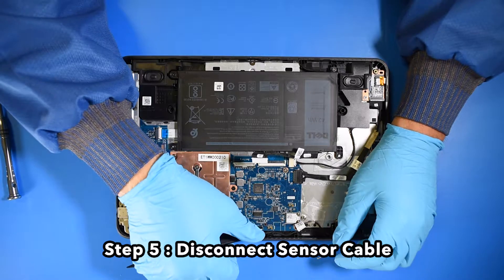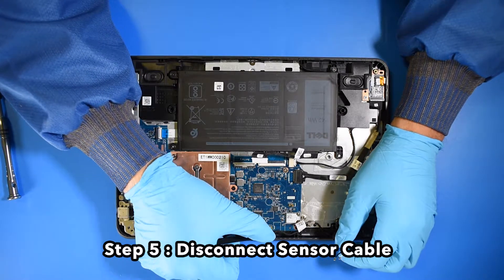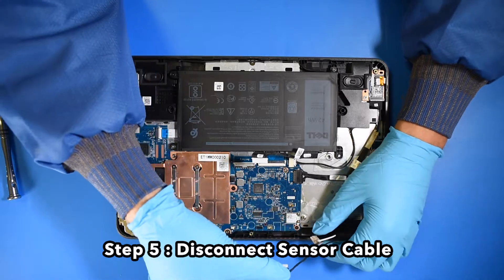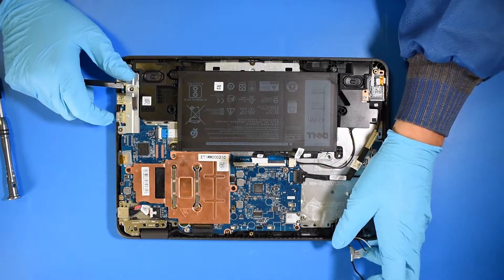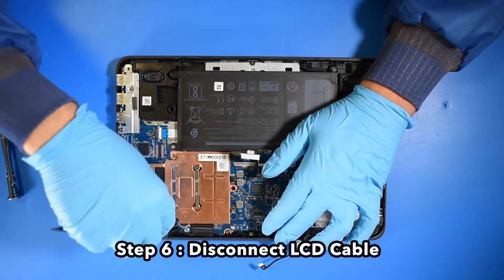Step 5. Disconnect the sensor cable. Step 6. Disconnect the LCD cable.